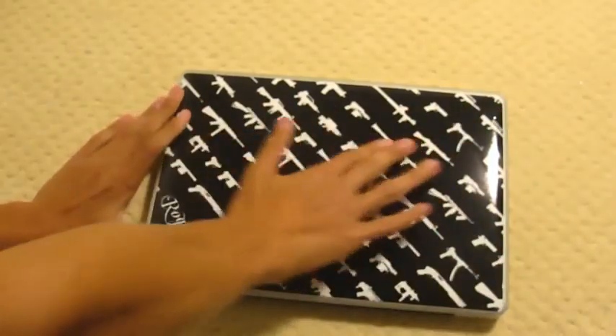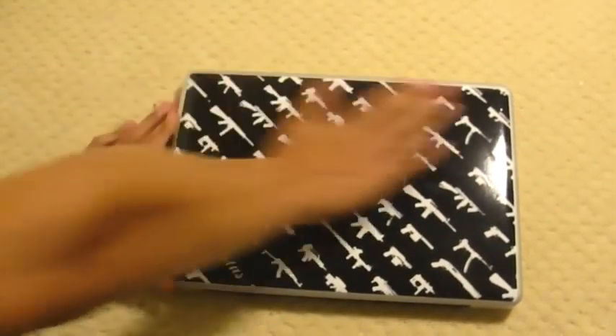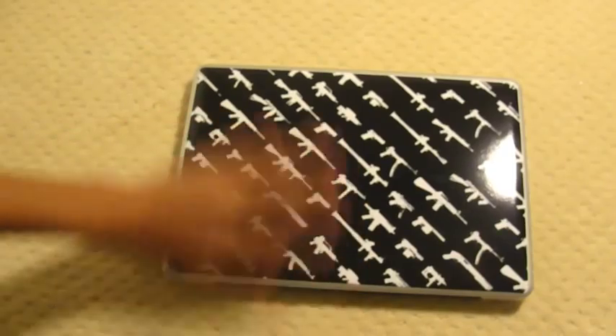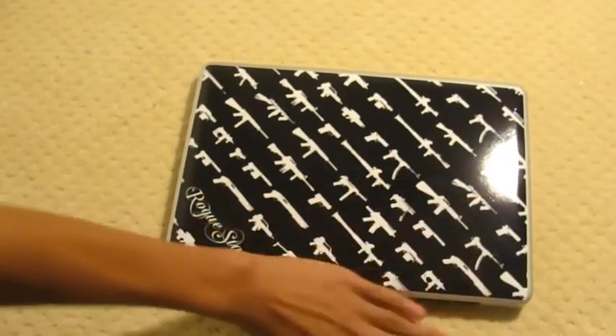Hold on guys, one sec — I'm just pushing out the air bubbles. This actually does seem to be a fingerprint magnet, but I could always just rub that away. Just pushing out air bubbles.